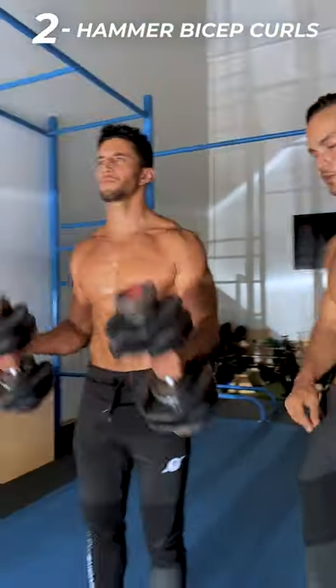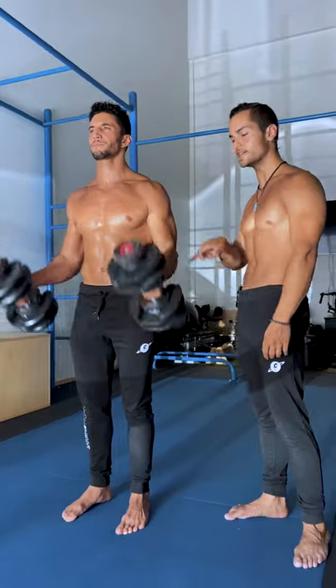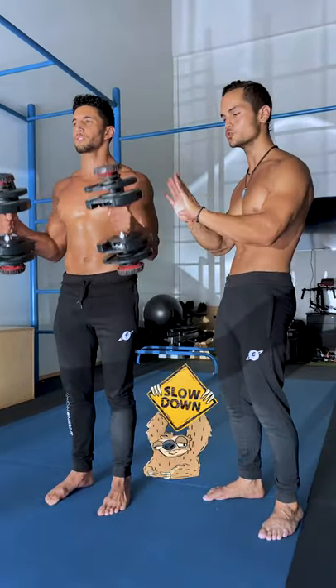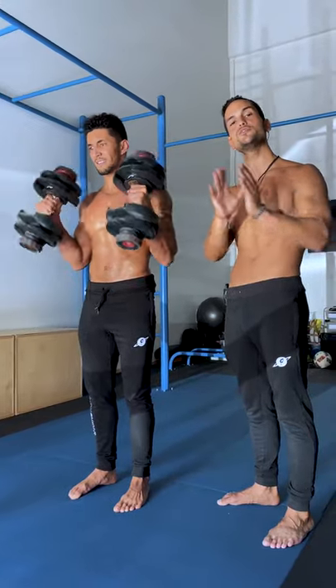Two: hammer bicep curls. The neutral grip allows for more emphasis on the brachialis and brachioradialis. You want to go for a slow eccentric — so 2 to 4 seconds on the negative — at an intensity that allows you to go to 8 to 15 reps.